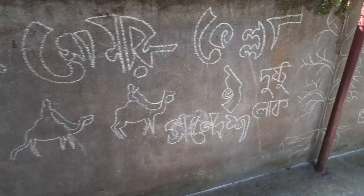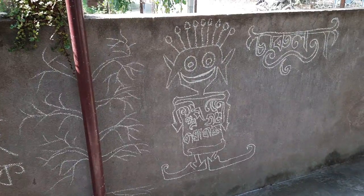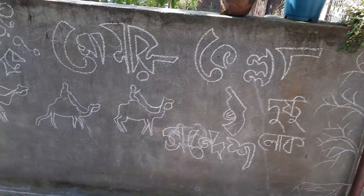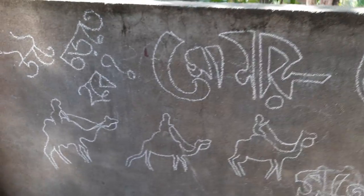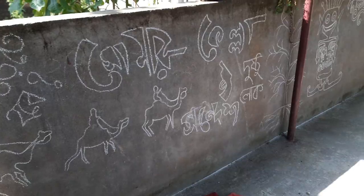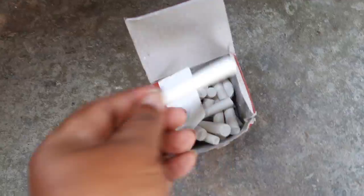What I've drawn is related to Satyajit Ray's films. You can see I have drawn it with the use of chalk — just simple chalk that I have used here.